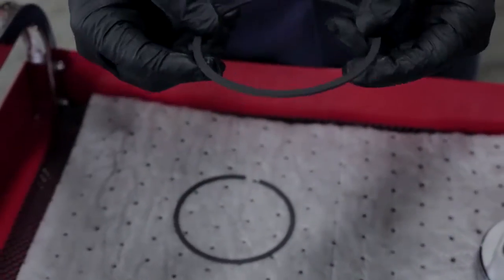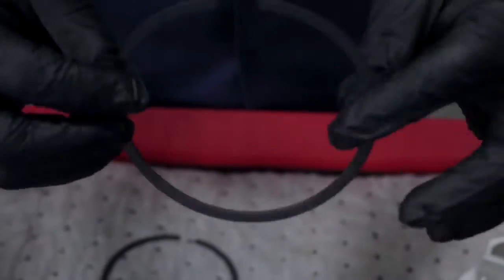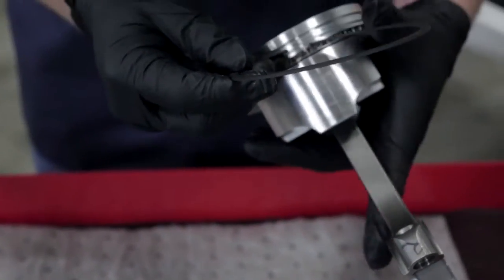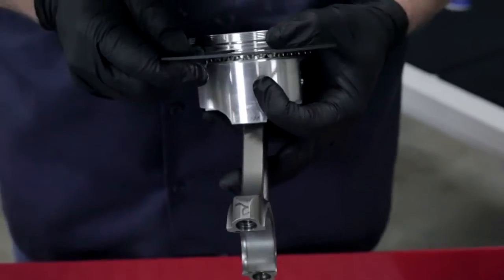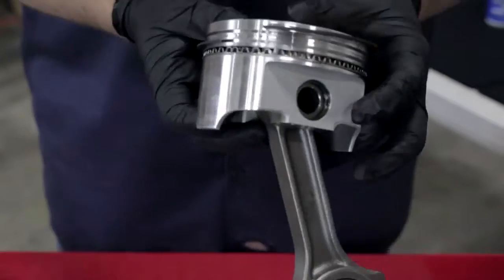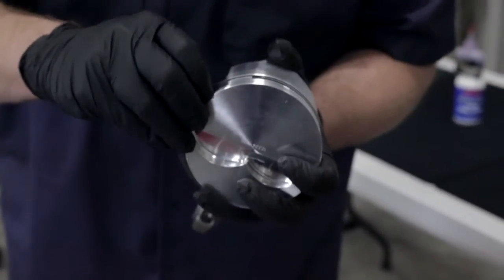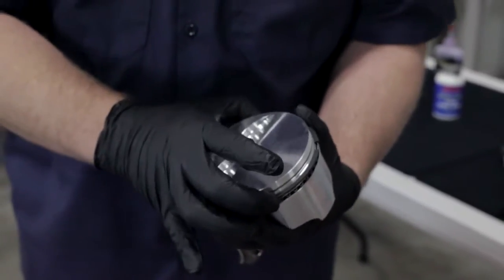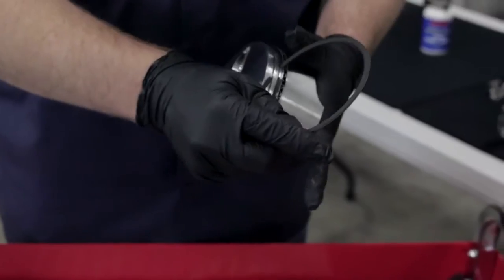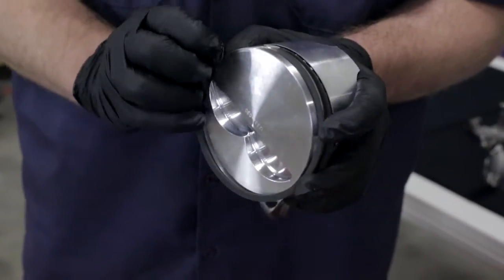The compression rings we're actually using are ductile iron with a plasma moly coating on them. You'll notice they have a dot on one side of the ring — that dot is to go up according to our instructions. So this is our bottom ring. We're going to start one side in and then work our way around and let it slide in, taking our time to make sure that we don't bend it any more than we have to. Some rings will require you to use special tools or special expanders, but our set is just a twist-on type. Now the ring's on — we make sure it's properly seated in the groove. With the top ring, there's also a dot, so we start it in, let it roll around, and let it slide onto the piston.